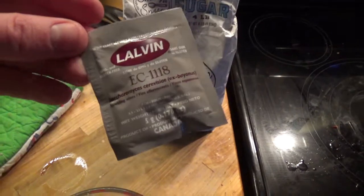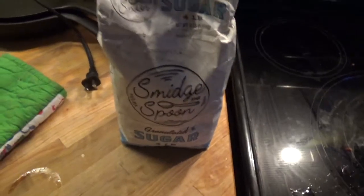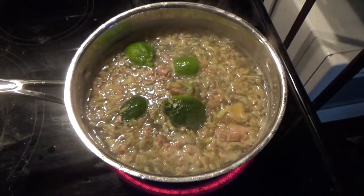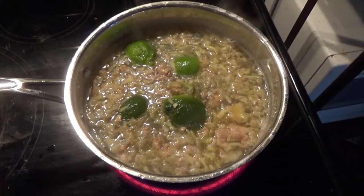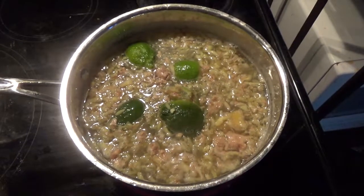I'm going to be using this Lavalin EC-1118 yeast because that's what I have on hand. The ginger, the cut-up and juiced lime, and the four and a third cups of sugar all go in the pot.